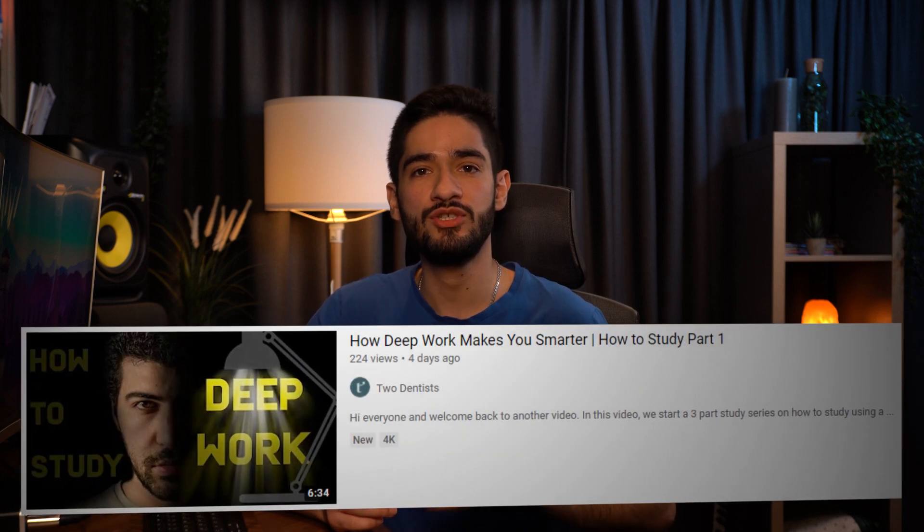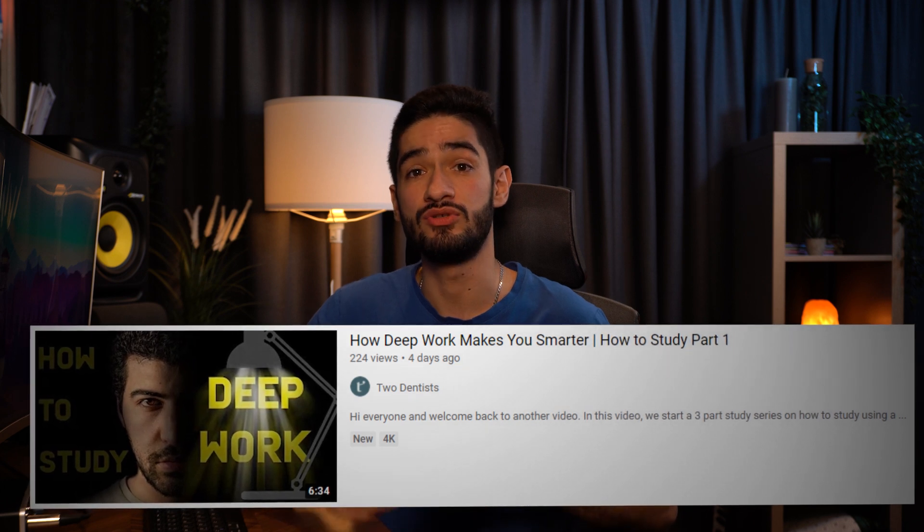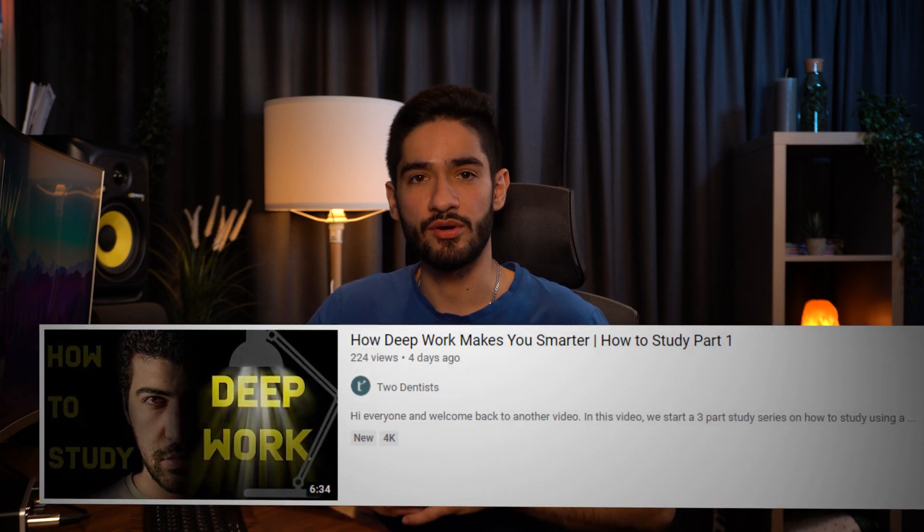So what's up guys, I'm Zoe, I'm a foundation dentist working here in London and this is the second video of our three-part series on how to study smart. In the first video, Ali talked about why you should be revising in three-hour blocks using deep work. Check out that video if you haven't.